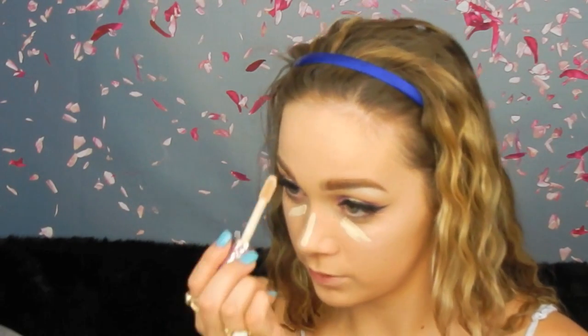Now for concealer, I'm going in with the Tarte Shape Tape in the shade Fair. I'm putting some under my eye, on my nose, forehead, and chin. Then I'm going in with my RCMA no-color translucent powder and putting that everywhere I have concealer.